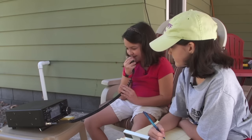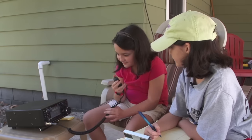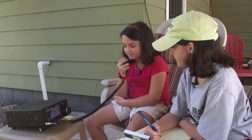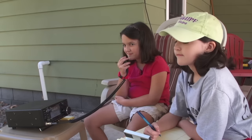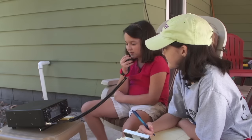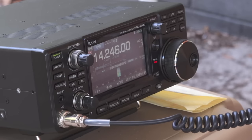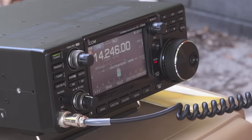This is Whiskey Kilo 1 Delta Sierra. Is the frequency in use? Is this frequency in use? CQ 20 meters, CQ 20 meters, CQ 20 meters. This is Whiskey Kilo 1 Delta Sierra, calling CQ 20 meters and standing by.